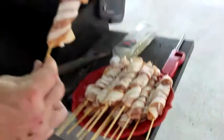Look at this bacon chicken on a stick. Yum.